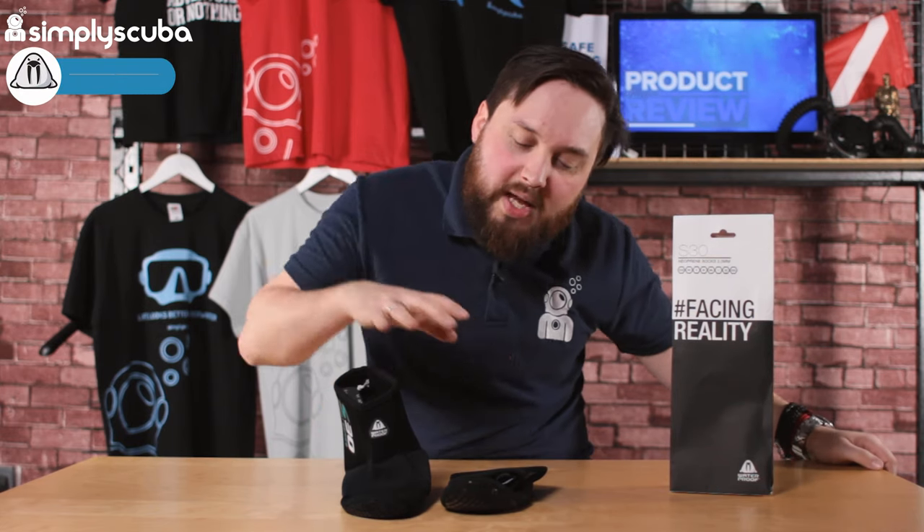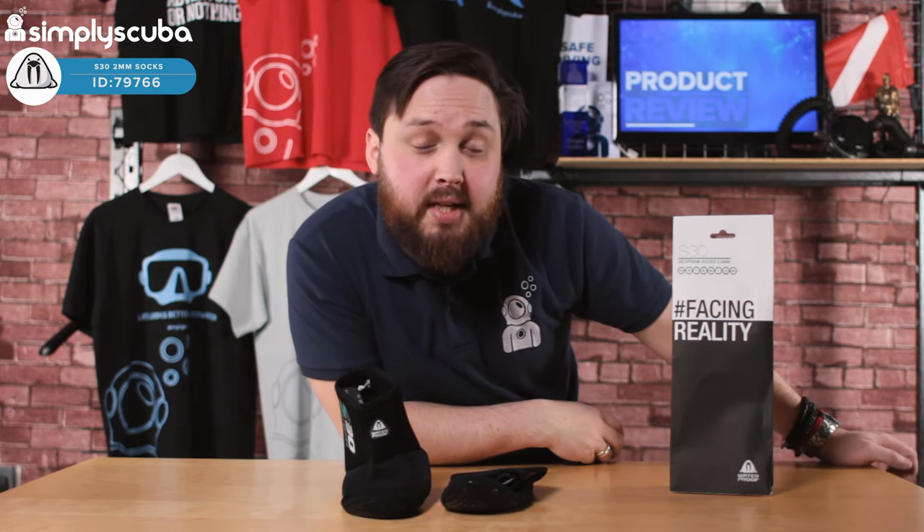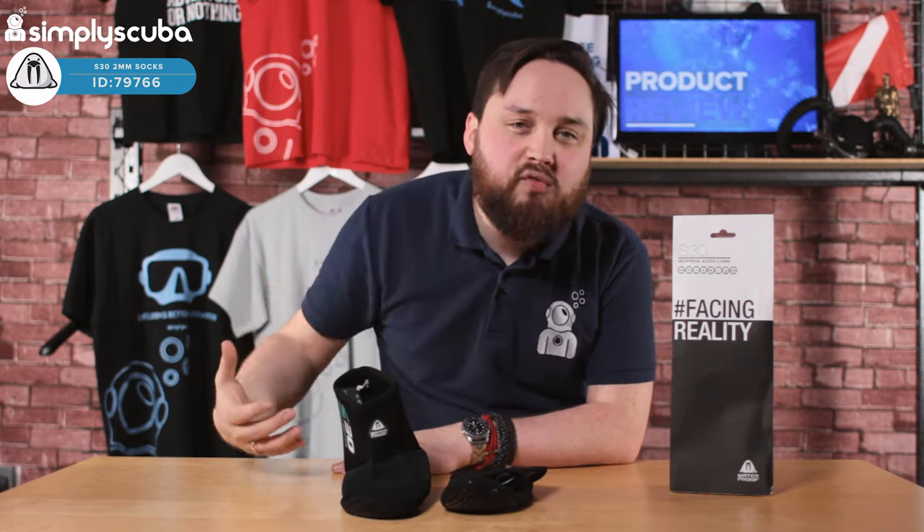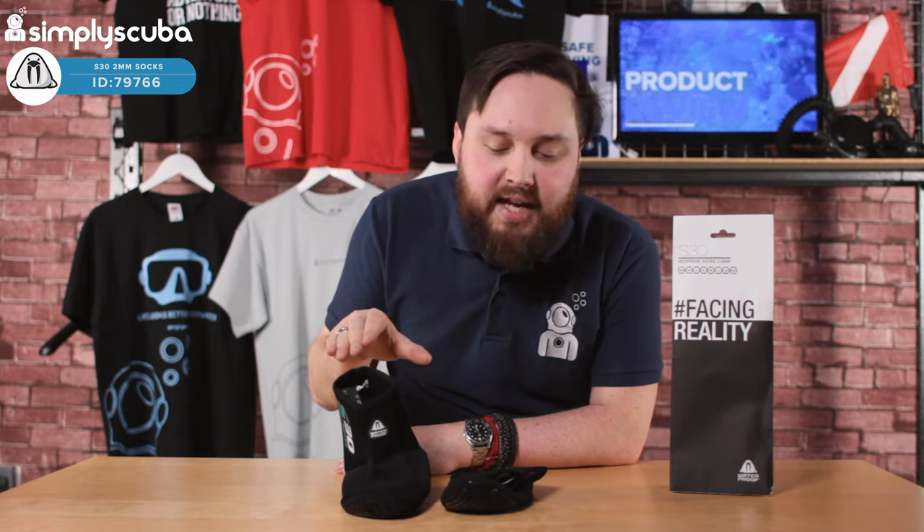Hi guys, welcome to Simply Scuba. Here we have the Waterproof S30 socks. These are 2mm thick neoprene socks, so if your fins rub or your feet get a little bit cold, these are just going to take the edge off.